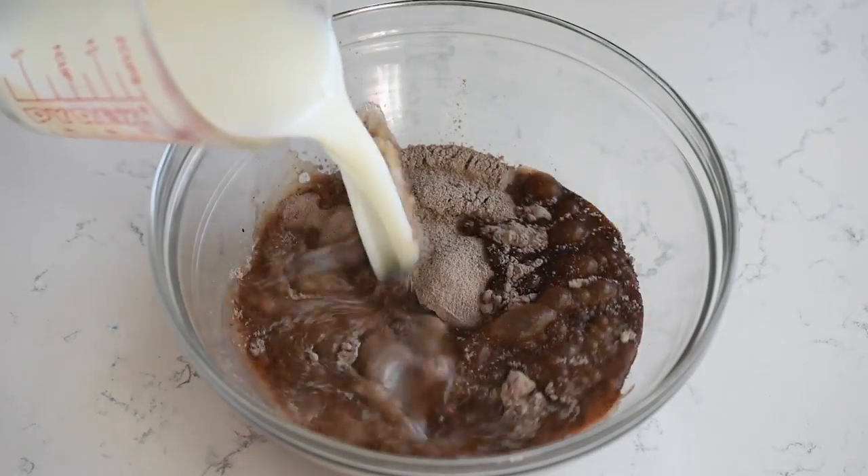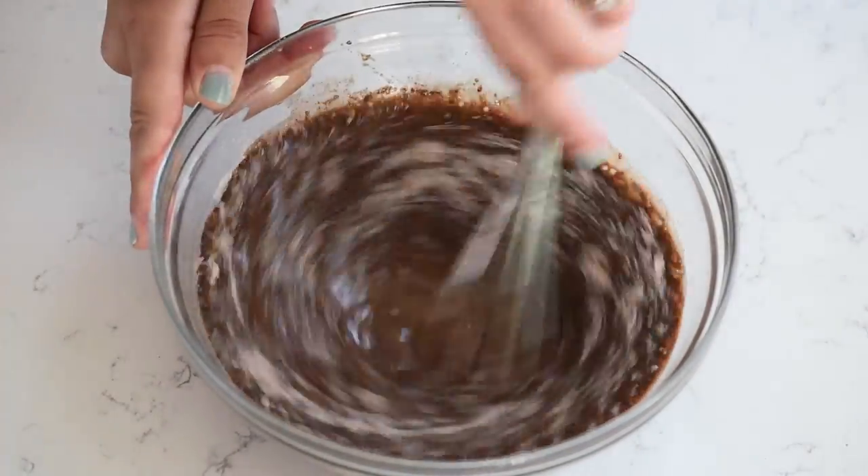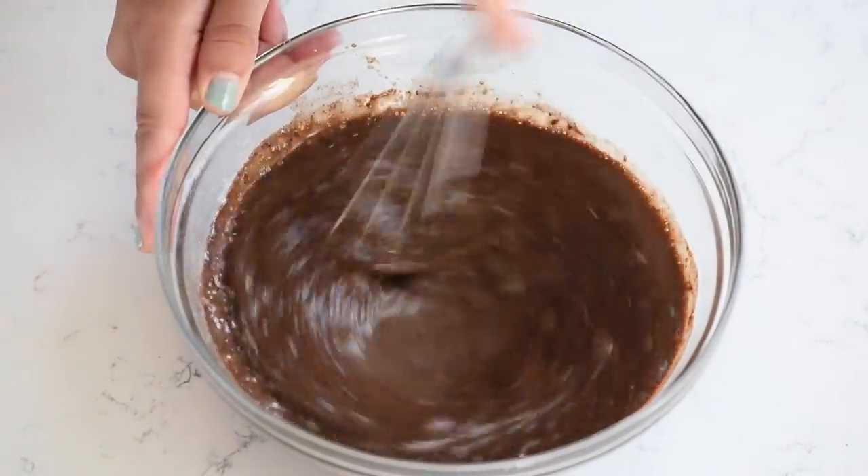Then you're going to make your pudding. Take your pudding mix and usually about two cups of milk — I use non-fat. Whisk those together until no lumps remain, then set that aside.